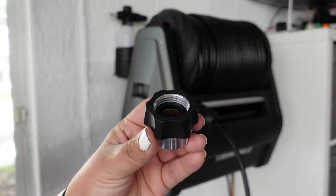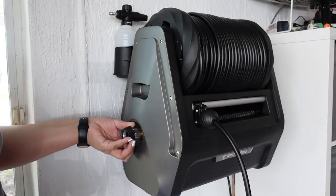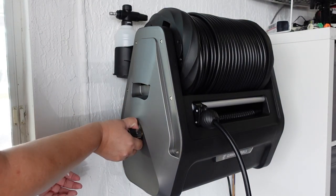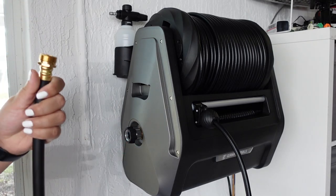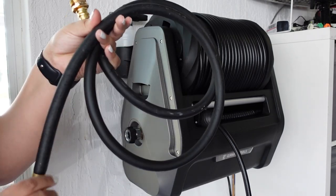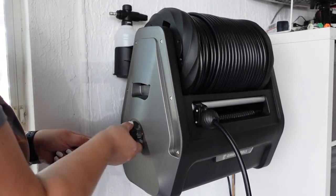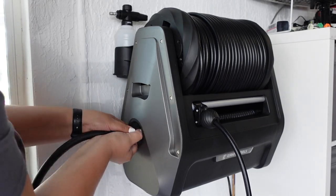Now that it was mounted to the wall, I just had to connect the hoses and the wand — it's so simple. After doing this, it's ready to go. All you have to do is turn your water on. I love that it's so convenient; I don't have to set it up each time, it's just ready to go whenever I need it.